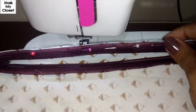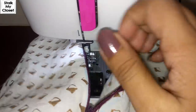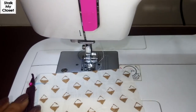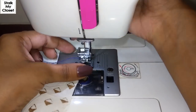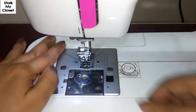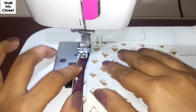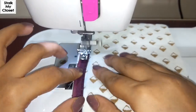I've pinned up the other side also. Just keep in mind zipper teeth will face towards the garment. Now I'll make a stitch on this side. I'm using a contrast zipper and thread so that you could see it properly.